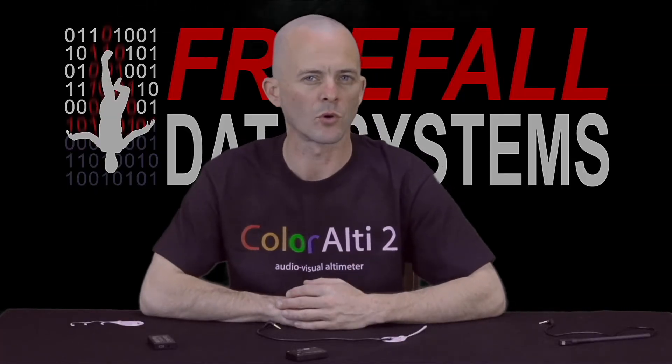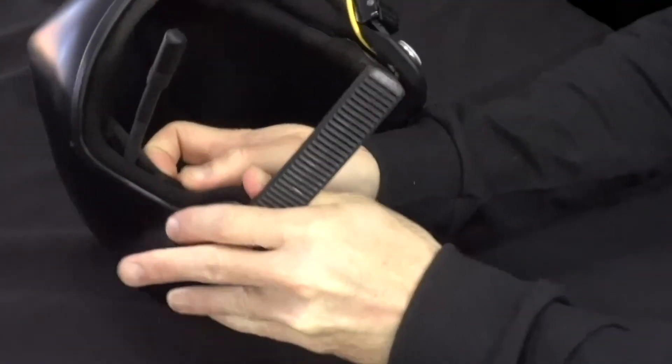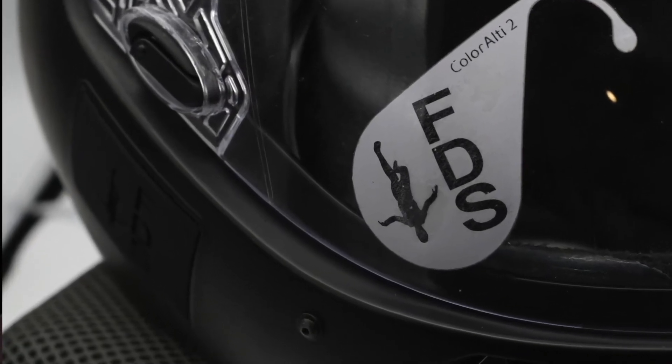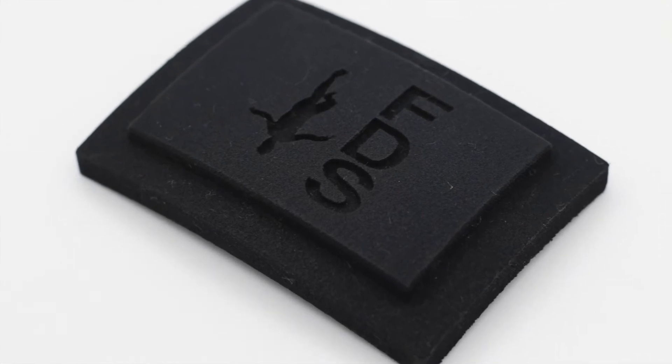We have the ability to create more designs as all of these lights are designed and manufactured right here in Lompoc, California. ColorLT2 fits in just about any skydiving helmet. The KISS helmet does require an adapter if you want to use the audible component of the altimeter in freefall. We offer a nice looking FDS adapter in our store for just $15 shipped.